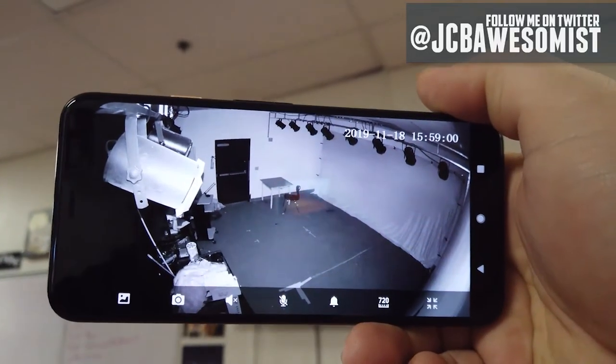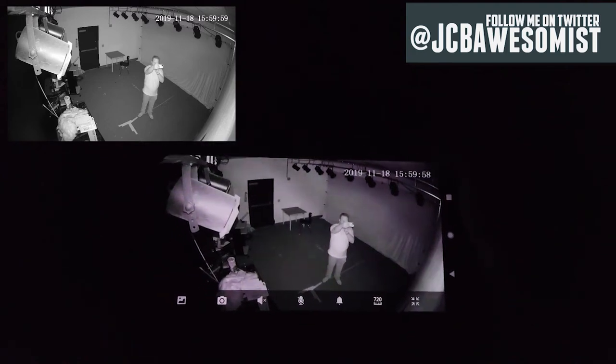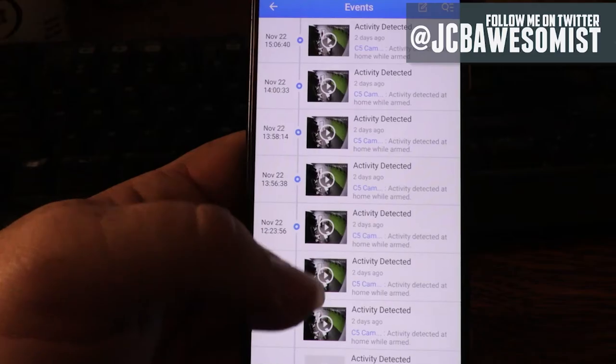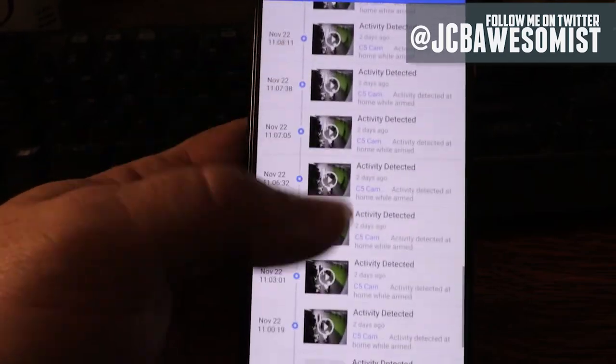The infrared camera surprisingly does a great job capturing a lot of detail in the dark. Right now we are actually in the room with the camera — if you look carefully, you can see a light right there, that's the light of the camera. If you bring my phone into view, you can see we're standing right there. It's actually pretty crazy how well this night mode works. You can also use the app to go back and look at old recordings archived on your Google Drive and play them right there from the app.